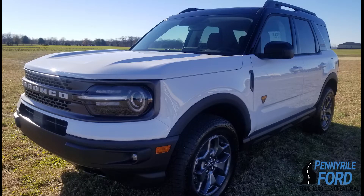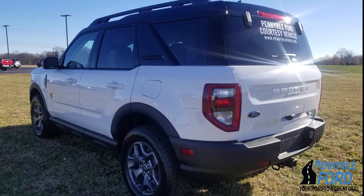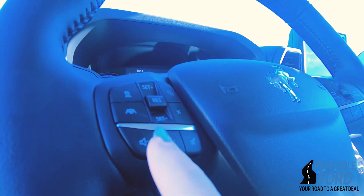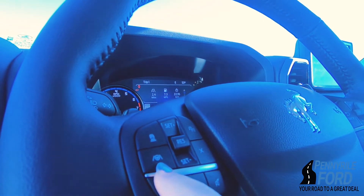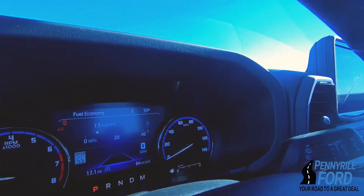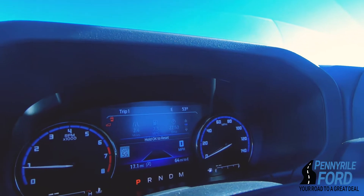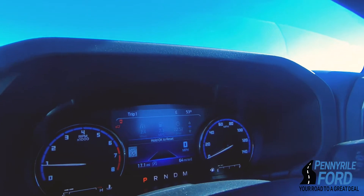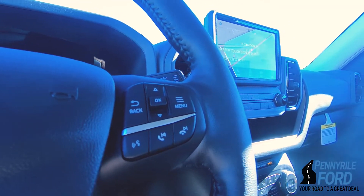I am absolutely so excited today, this is gonna be very fun. I'm just gonna go over some of the features that I noticed. You've got your volume, your cruise control, some of your operations up here on your odometer — phone hookup obviously, we're in 2020.